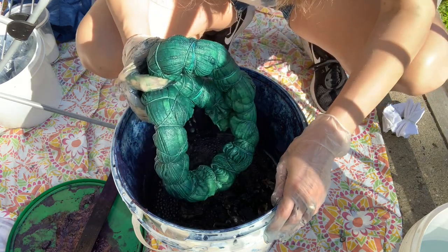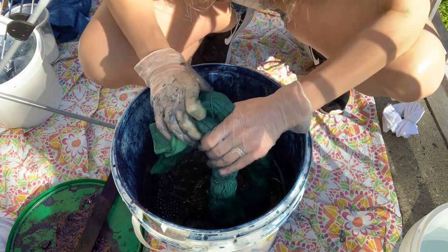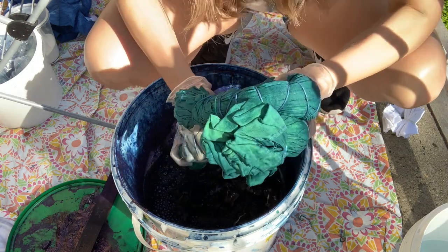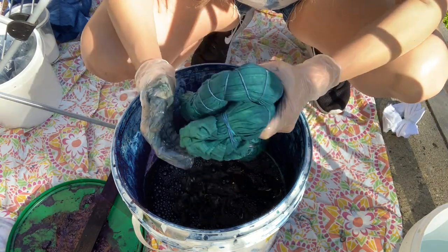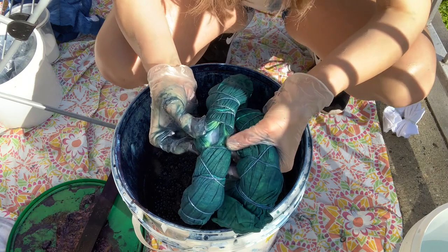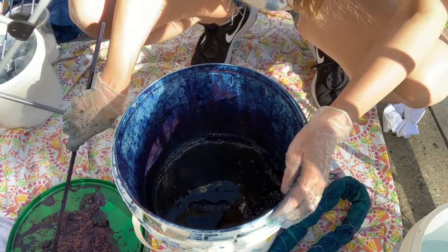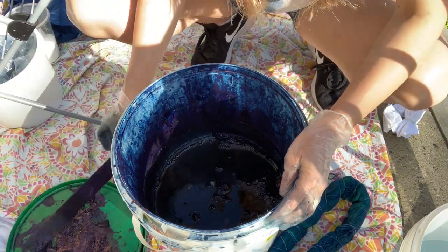I want to make sure it's getting saturated but not too saturated — this is something I've learned over time and it takes practice, and it depends on the kind of fabric you're dipping. I'd recommend trying many different kinds of fabric with indigo vat dipping to see what you like best. I'll give it a check — you can see it looks green, which is normal; it's not oxidized yet. Once the oxygen hits the indigo it will get more blue. In between dips I just let it sit for about five minutes.